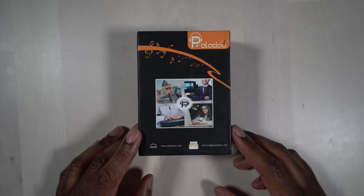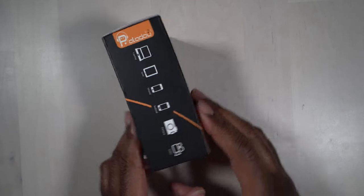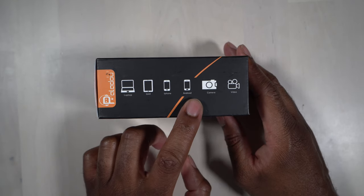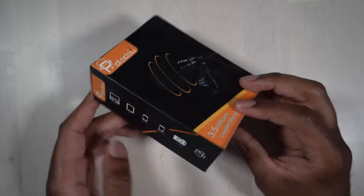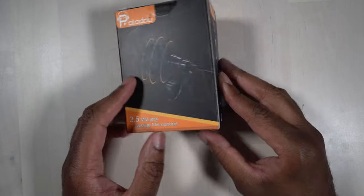This is the Pallidou Lavalier microphone, and we'll just take a quick look around the box. We can see here that it says you can use it with a laptop, an iPad, iPhone, Android device, camera, or video camera. It has a 3.5 millimeter jack and it is a lavalier mic.